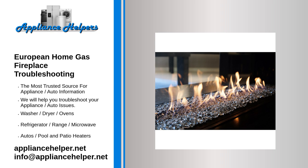If you're looking for help fixing your European home gas fireplace, look no further. Our comprehensive European home gas fireplace troubleshooting guide will explain common issues, provide tips, and show you how to read your model's error codes.